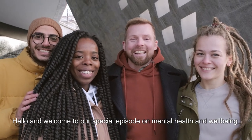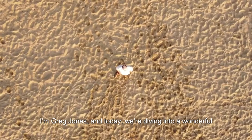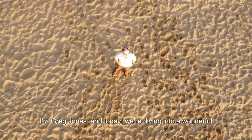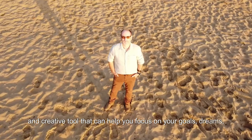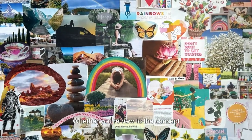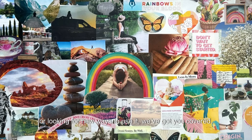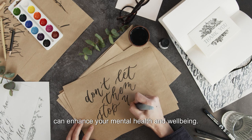Hello and welcome to our special episode on mental health and well-being. I'm Greg Jones and today we're diving into a wonderful and creative tool that can help you focus on your goals, dreams and personal growth — the Vision Board. Whether you're new to the concept or looking for new ways to use it, we've got you covered. Let's explore how creating a Vision Board can enhance your mental health and well-being.